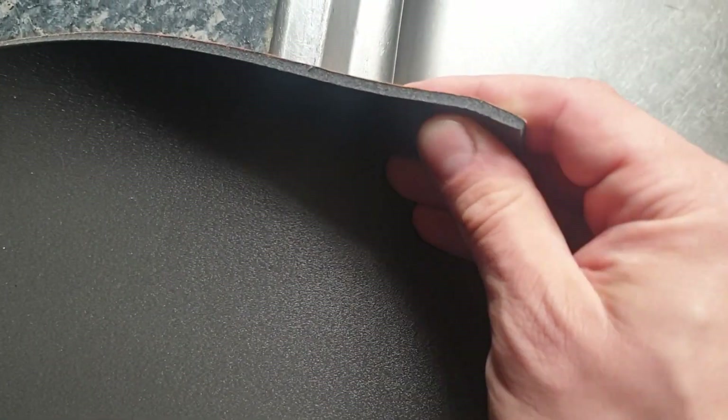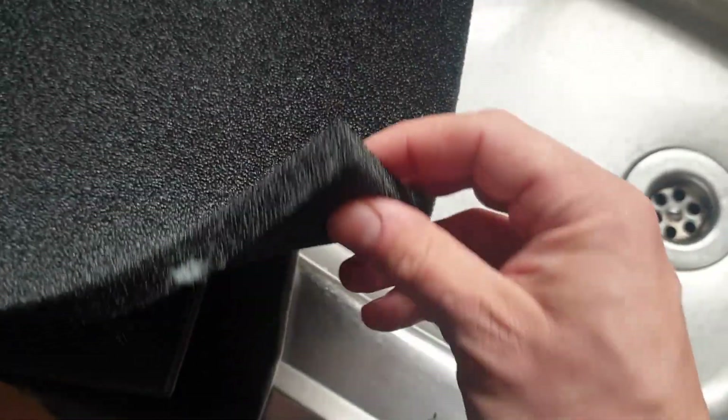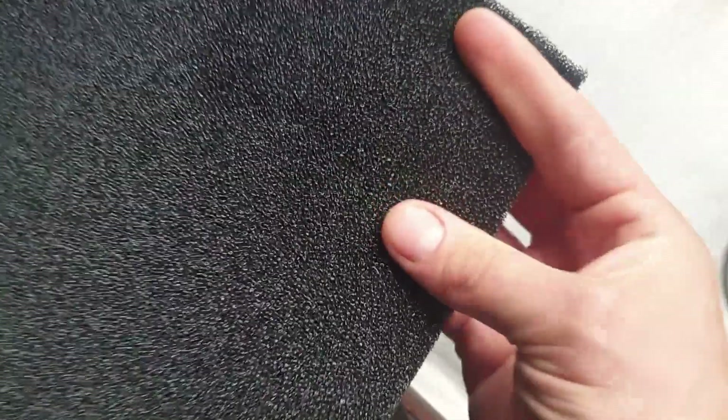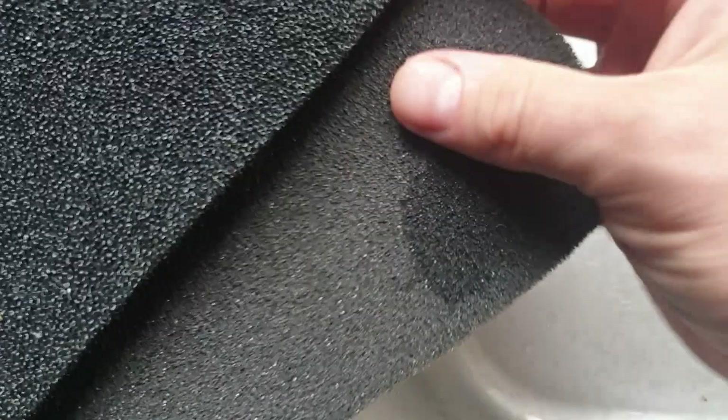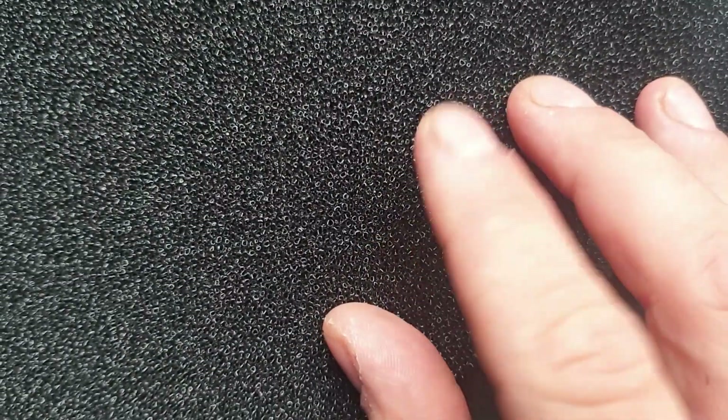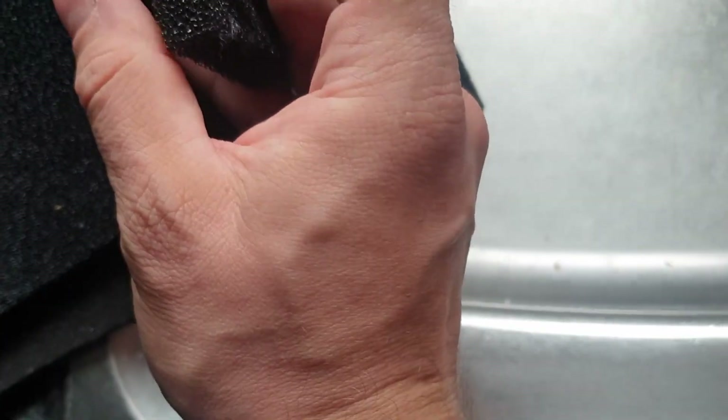This is a closed cell foam - totally waterproof and totally not breathable. You can get it in different thicknesses; this one is very thin because I use it just to decouple some panels. And this is the actual hydrophobic grill material or grill mesh. You can find it in various places. It's very soft and compared even to the open cell foam it has very big, open pores. This one looks like it's closed but it's open, and this one is even more open - extremely breathable. It's close to maybe 18mm thick, about three quarters of an inch.